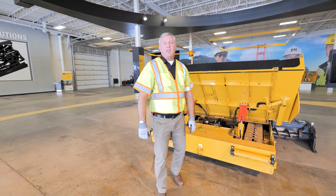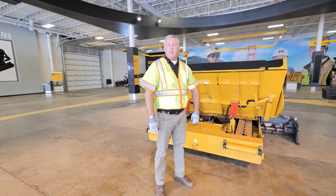Thanks for going through the P65 with me. If you have any questions, please contact your local Ziegler branch.